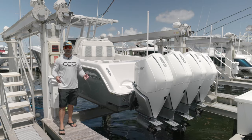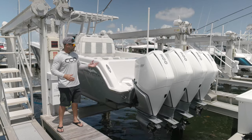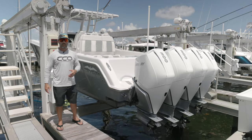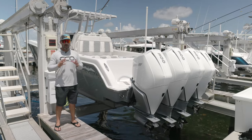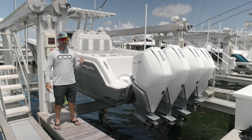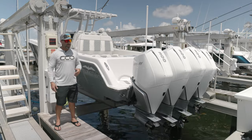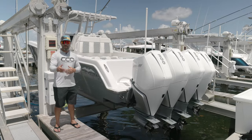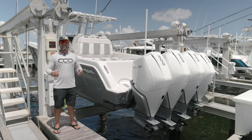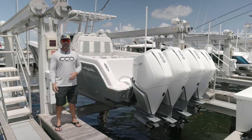That concludes our up close and personal look at this Invincible Boats 39 Open. This one in particular is a 2022 with about 100 hours, and at the time of this shoot is available for sale. Reach out to us, drop a comment if you're interested in more information, and we'll connect you to the guys at Invincible directly. We hope you guys enjoyed this — comment, share, tag your friends. My name is Alan Blanco at Center Consoles Only, and we'll see you again soon.